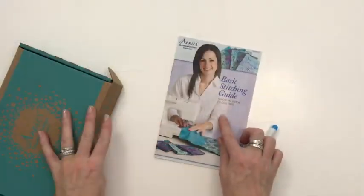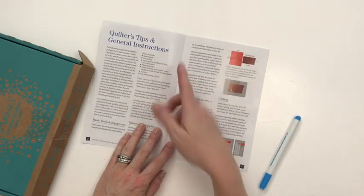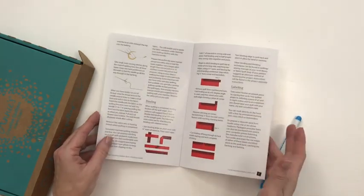Because I joined the club, I actually get a few gifts that came with it. The first thing is this basic stitching guide — it shows how to quilt, brings you through the basics, gives you some quick tips, and helpful cutting instructions for fat quarters. Another thing included is this great water-soluble erasing pen, which, if you're doing half-square triangles, is perfect.